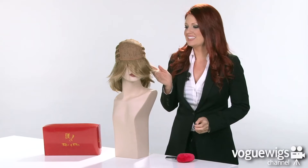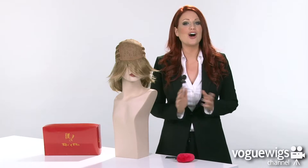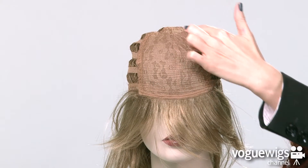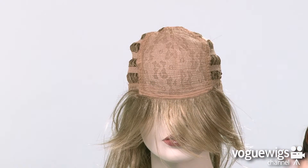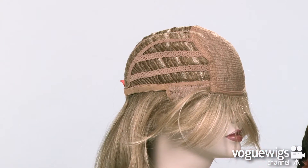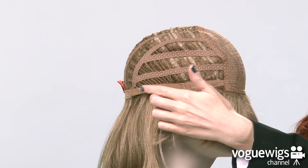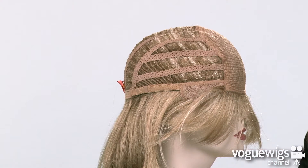Let's go ahead and take an inside look at this wig's cap construction to see what makes it comfortable for all-day wear. The front of this cap features a closed lace top, as well as a soft band that goes along the forehead. The ear tabs are adjustable, and this cap is an open-wefted construction on the sides and back, which allows air to come through, making this wig extremely breathable and lightweight when you're wearing it.